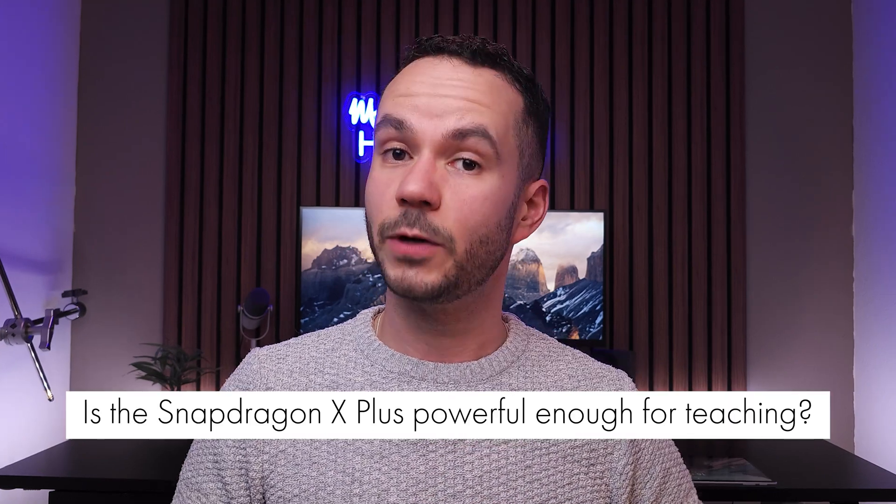Is the Snapdragon X Plus good enough for teaching? I think it is. If you want the best of the best and an OLED screen, go for the Snapdragon X Elite, but for regular teacher tasks the X Plus is sufficient — I even edit some videos on it and that works fine. I use the Surface Pro 11 as my daily driver at school because it's easy to travel with and has a touch screen with a pen. Why choose it over the iPad Pro as a teacher? The biggest reason comes down to Windows. The iPad Pro is an excellent tablet but when it comes to functioning as a laptop, it doesn't do that very well due to iPadOS limitations and the accessories required.